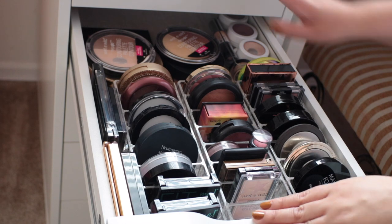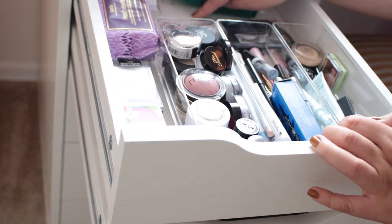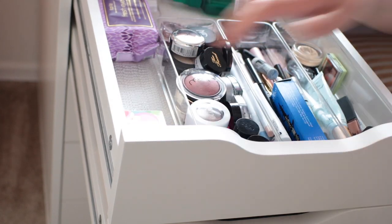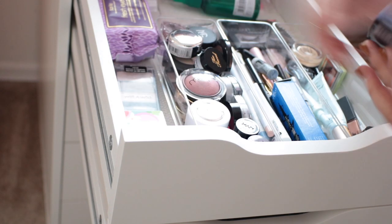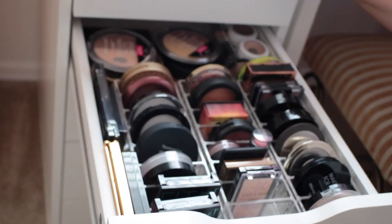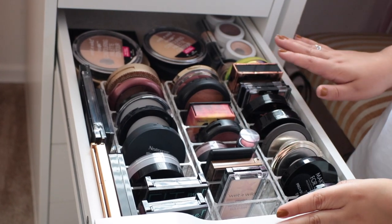Before I continue on, I did want to mention that I went ahead and lined my drawers, as you guys can see probably a little bit better in this drawer. I lined it with drawer grip so nothing would slide around too badly when I'm opening and closing the drawers. I found mine from my local dollar store, and it works really well because the acrylic organizers do tend to slip and slide around when you open and close these drawers.